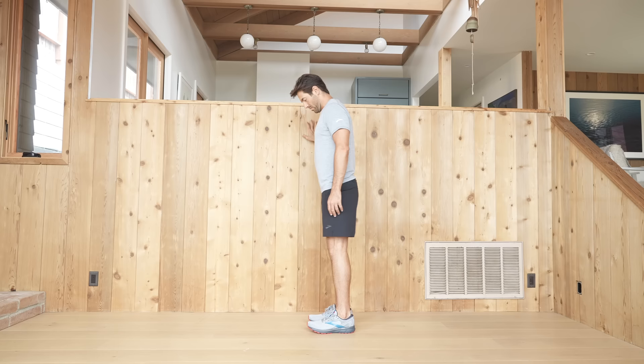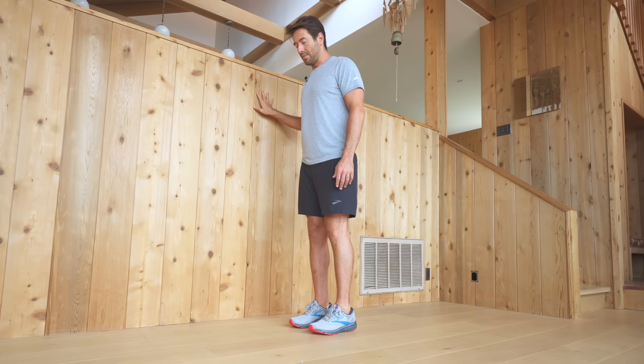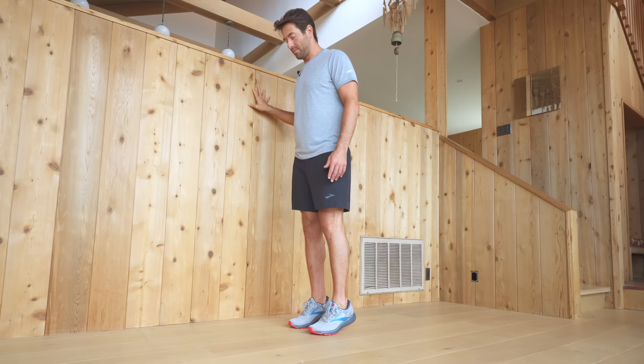Not only are we getting some dorsiflexion and plantarflexion here for the ankle, but we're also helping to strengthen our calf muscles and our anterior tibialis. These muscles will help the ankles to stay healthy as well as the knees.